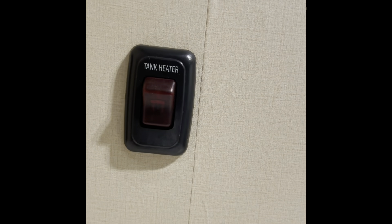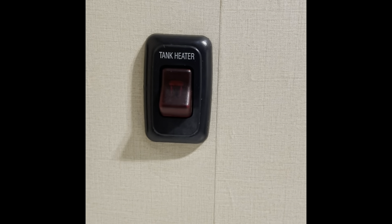In the down position, the tank heater is off. In the up position, the tank heater is on.